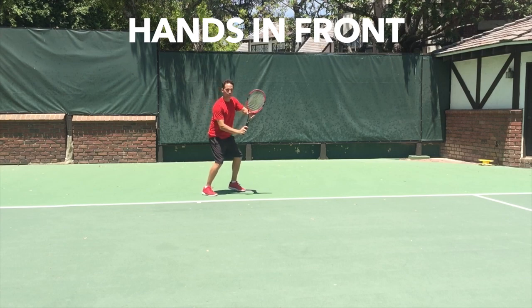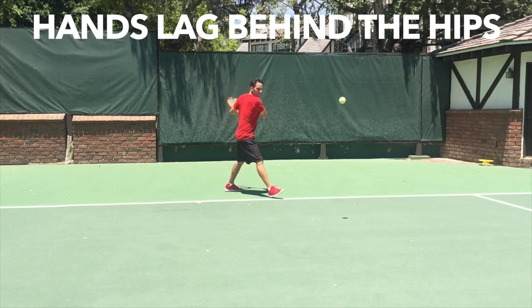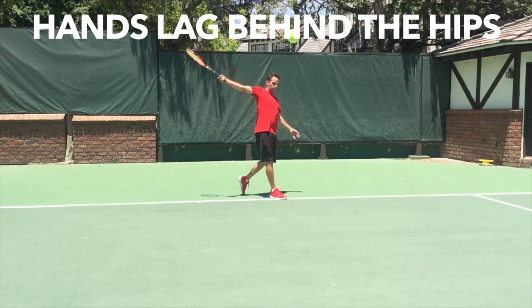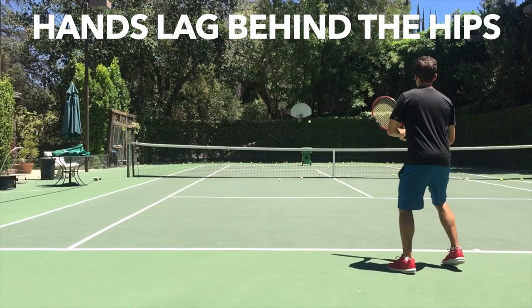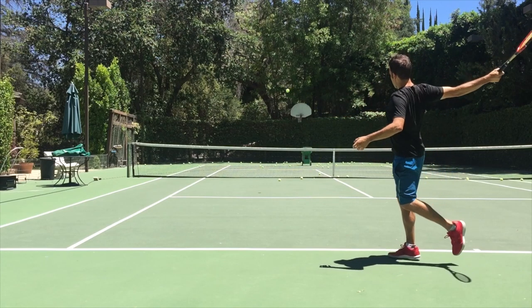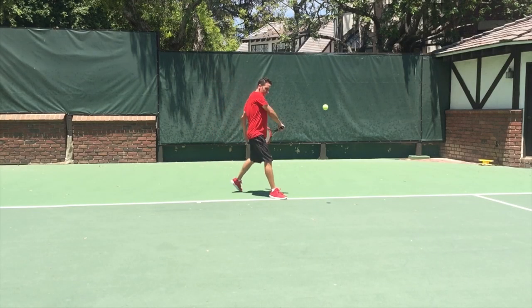Then, as your hips begin to rotate into the court, your hands lag behind and get pulled into the hit. This works for one or two hands — drive, topspin, or slice — and it's really the next level when it comes to creating effortless power. Just don't tell anyone, because they'll all be doing it.